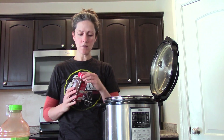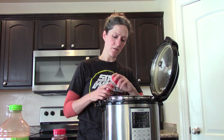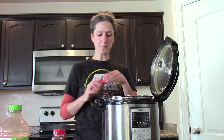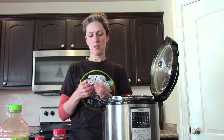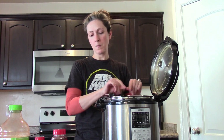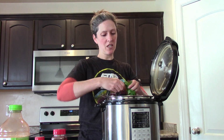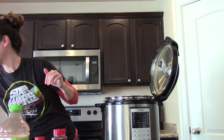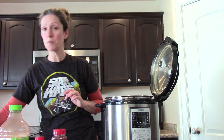Then I put some chili powder, about a tablespoon, and some ground cumin — same thing, about a tablespoon. I take one of my veggie bouillon cubes and just crumble that up. Then I have my fresh cilantro — I just grab about half a bunch and rip it up, stems and all. You don't need to be too picky; I'm going for easy and delicious. Then you want to give that a good stir and get everything incorporated.